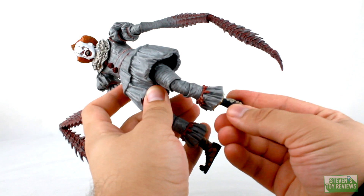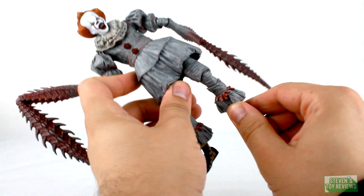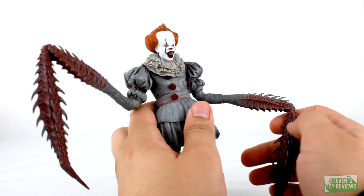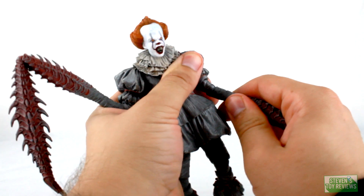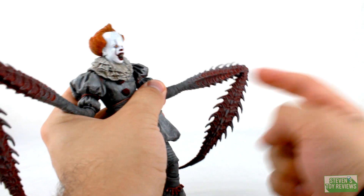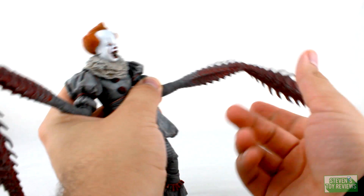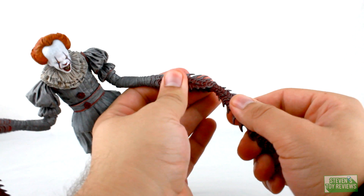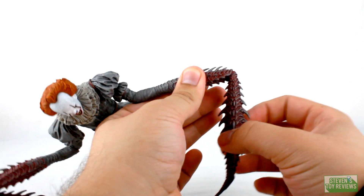For the ankles, we have a hinge that moves the feet forward and back, and just like on import figures, we also get ankle rocker movement, which is very cool. For the forearms — the bug arms — they plug in on a peg allowing for swivel movement, and there is a hinge where the pincers come to a bend so you can move them out. There is also a swivel there, much like almost all of NECA's hinges — they plug in on a peg and then there's a hinge — so we do get a little bit of swivel movement.